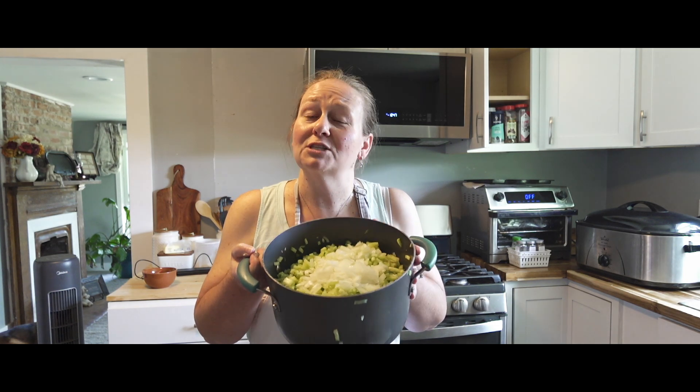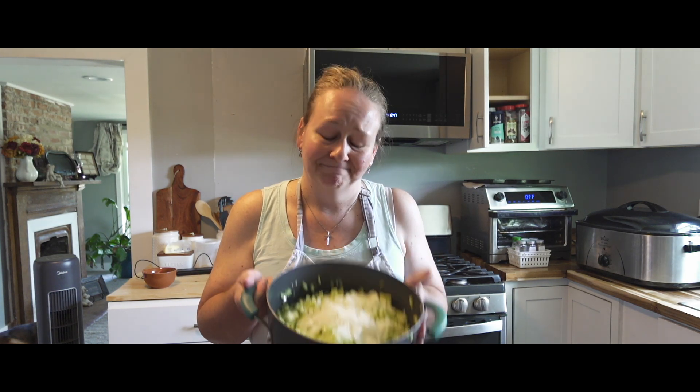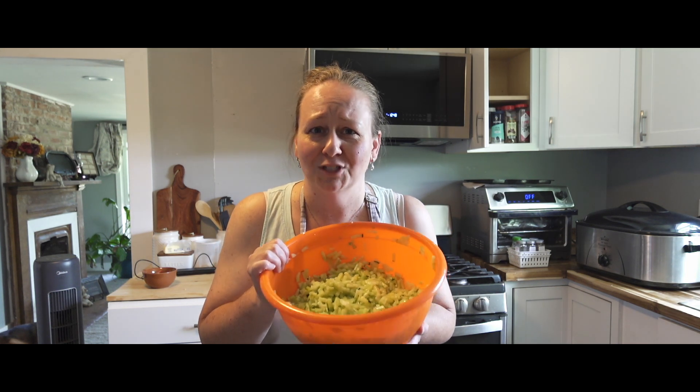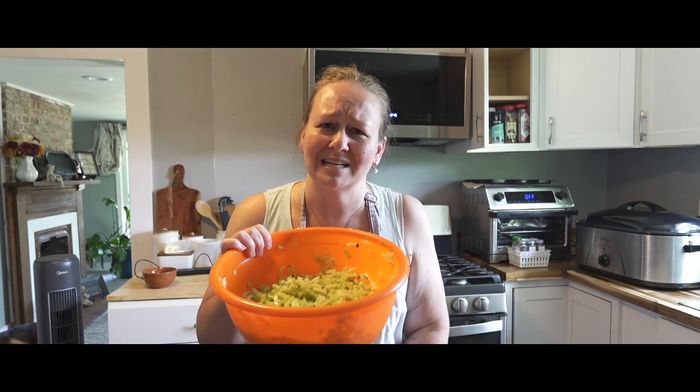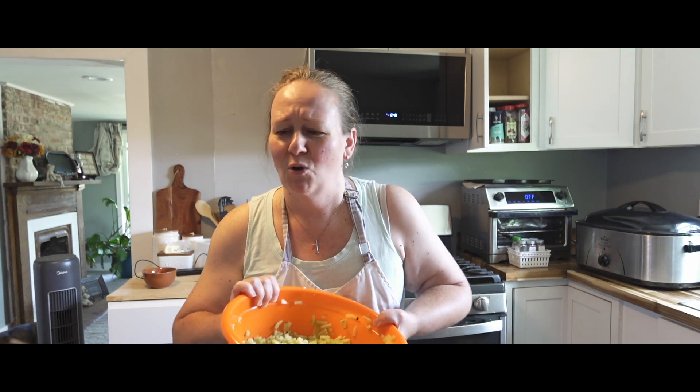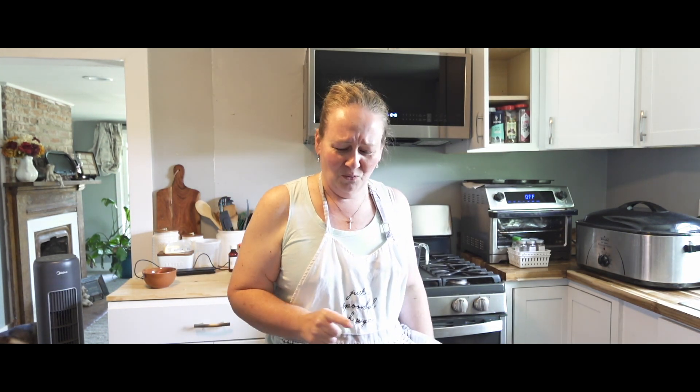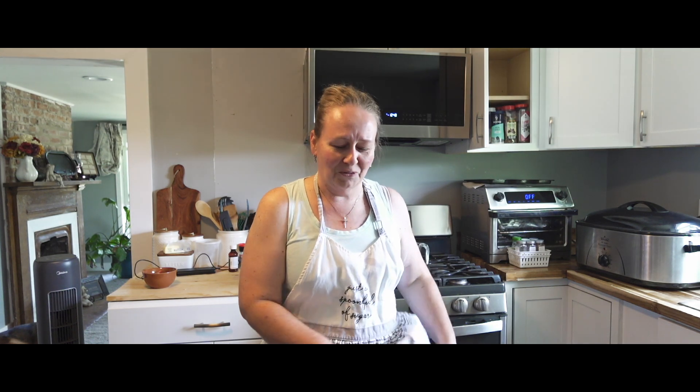I have another 14 cups of chopped cucumbers, so if this one doesn't come out right we'll try another one. Either way we're going to end up with dill pickle relish, so here we go.